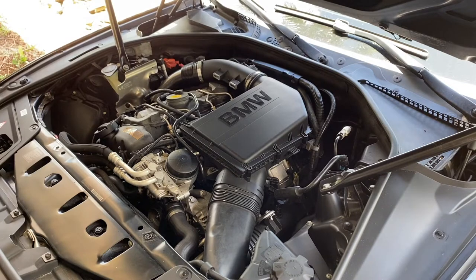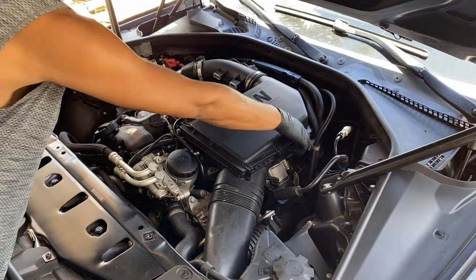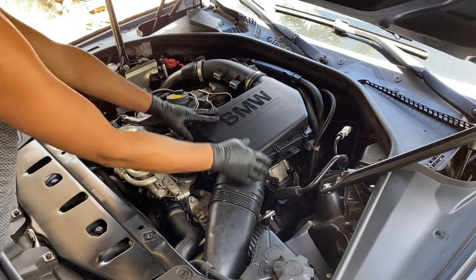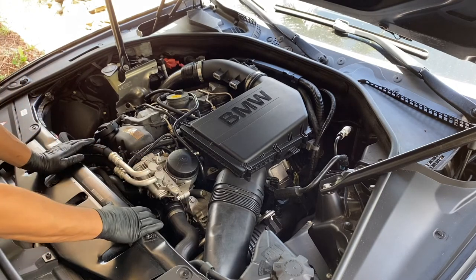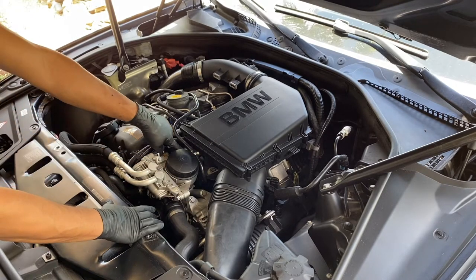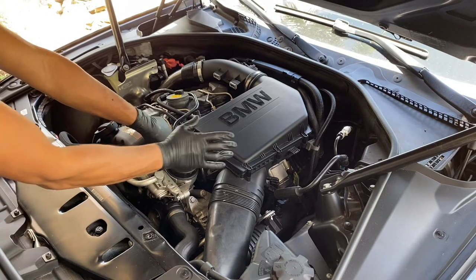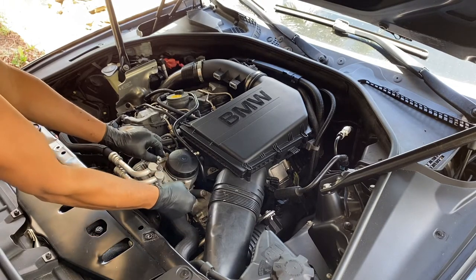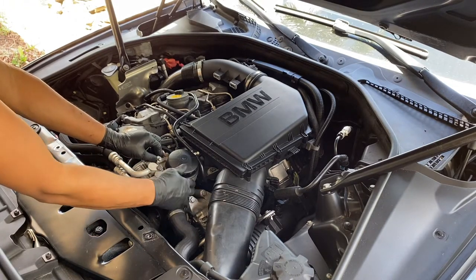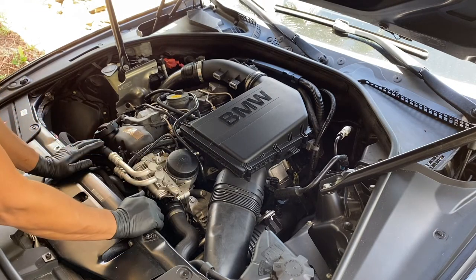On the side, now we'll go ahead and disconnect these and just remove this whole assembly, which will give us more access. What we're going to have to do is loosen up the air intake and get that just a little bit out of the way, because there's a bolt that needs to be loosened to remove this assembly — basically to remove the gasket — and there is no other way around it.